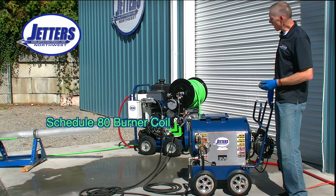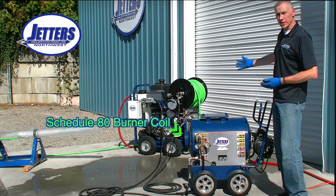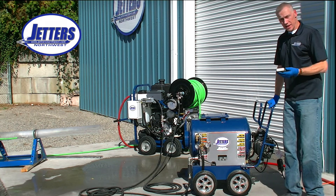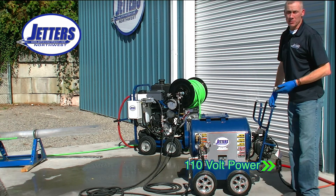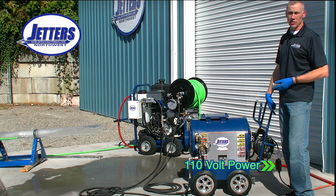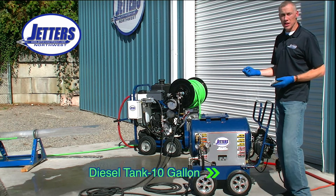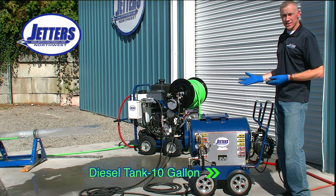Now you can see the hoses are connected to the hot box and back to the jetter. The next step is we turn the hot box on. The hot box runs on 110-volt power and only draws about five amps, so even a tiny generator can power it up. The fire is fueled by any kind of heating oil — diesel is the most common, or kerosene — fuel oil is what ignites and does the heating.